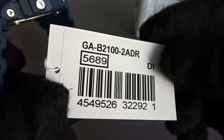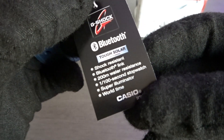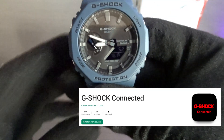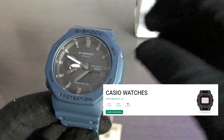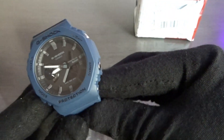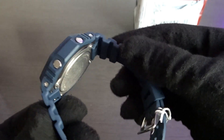So module 5689. I understand the G-Shock Connected app is not going to work for this model — for some reason there's another Casio app that you have to use to change the settings on this watch. So I already installed it on my phone and I'll add this watch to it later.